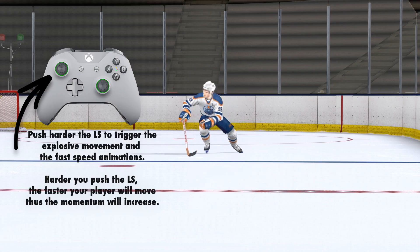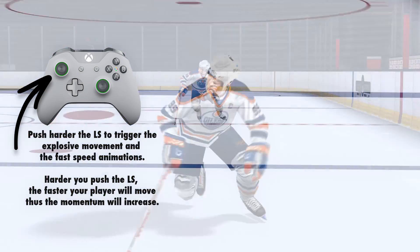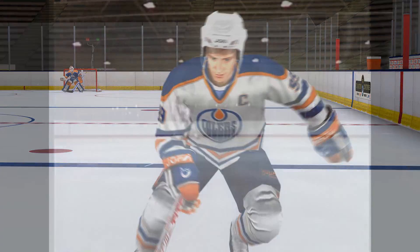Every player has his own style. Some skate upright, I skate crossed over, but the basics of good strong skating are the same for everybody. The good skaters are all fast and strong on their skates.